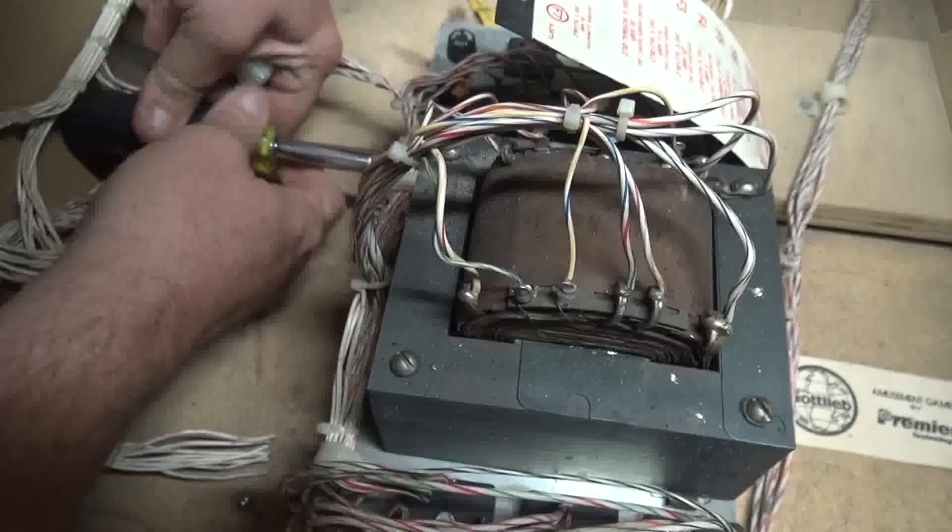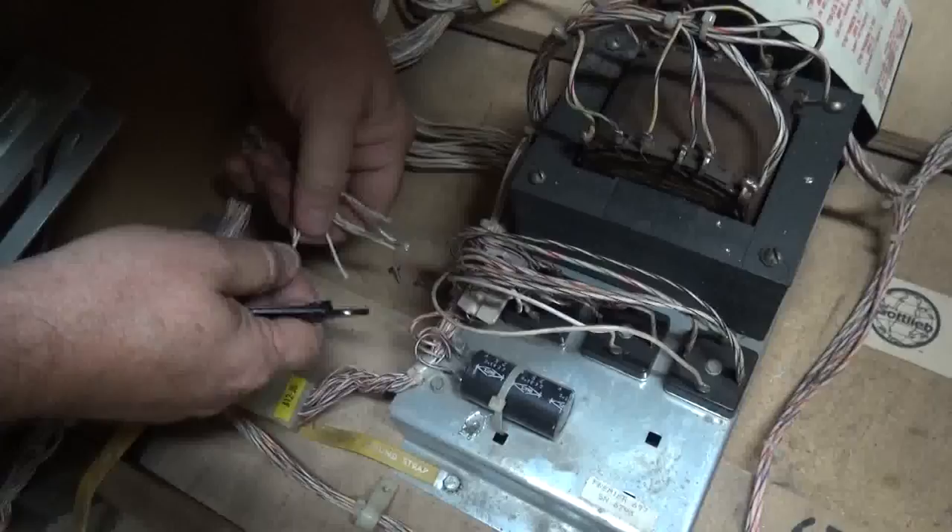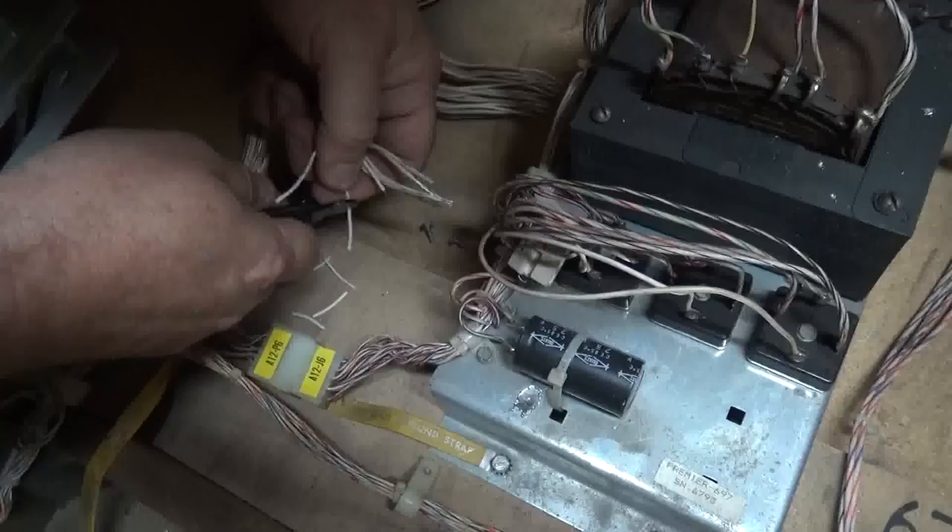Once again, you're saving these screws. Next step: you're going to throw all of this away. Your next step is to carefully strip these wires so that you have a good solid two inches — and you're going to see why.